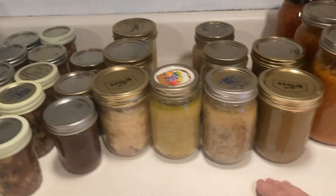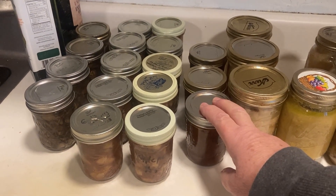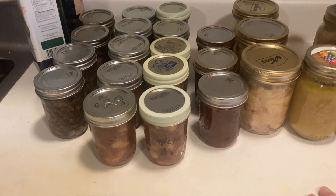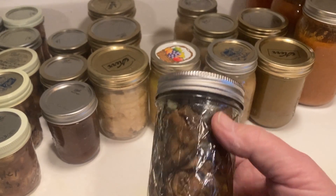We canned chicken because chicken was on sale. We also had some beef gravy in the freezer, so we thawed that out and canned it — because again, when you're running the pressure canner, you just throw it right in.